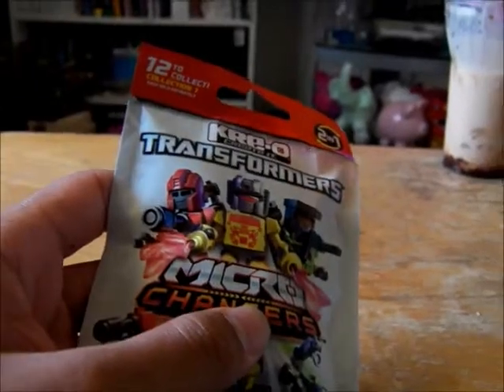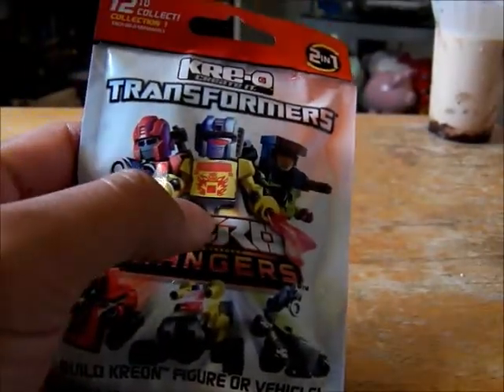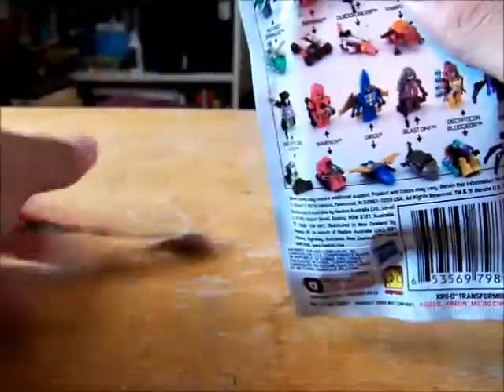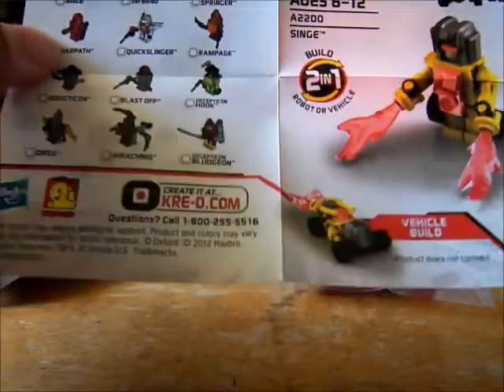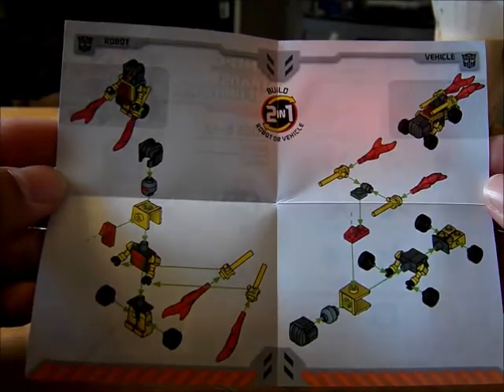So the first one we're going to open up is this one in the middle here. His name is Singe, but based off his color scheme, it's based off of Scorch the Autobot. You can see here — Scorch. He has his vest on, which makes it pretty difficult to see the details. So this is going to be a really easy change, so let's go ahead and do that.